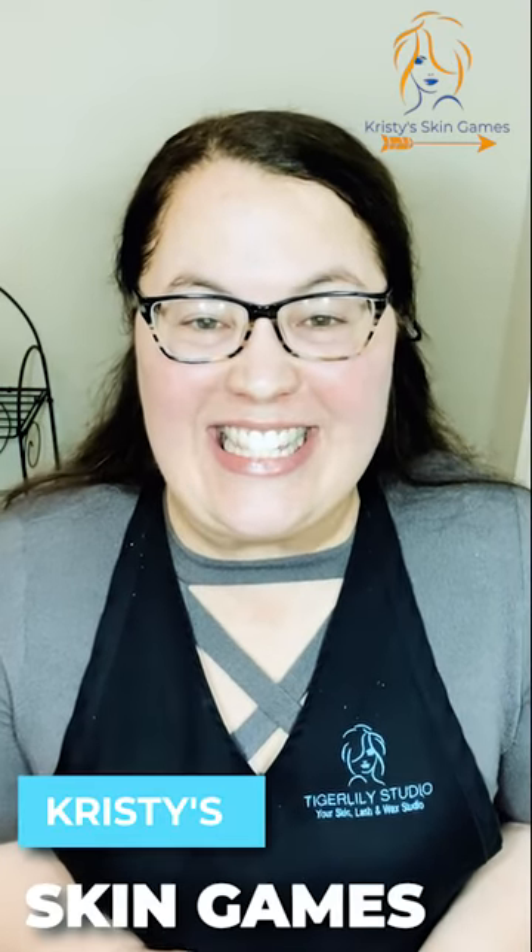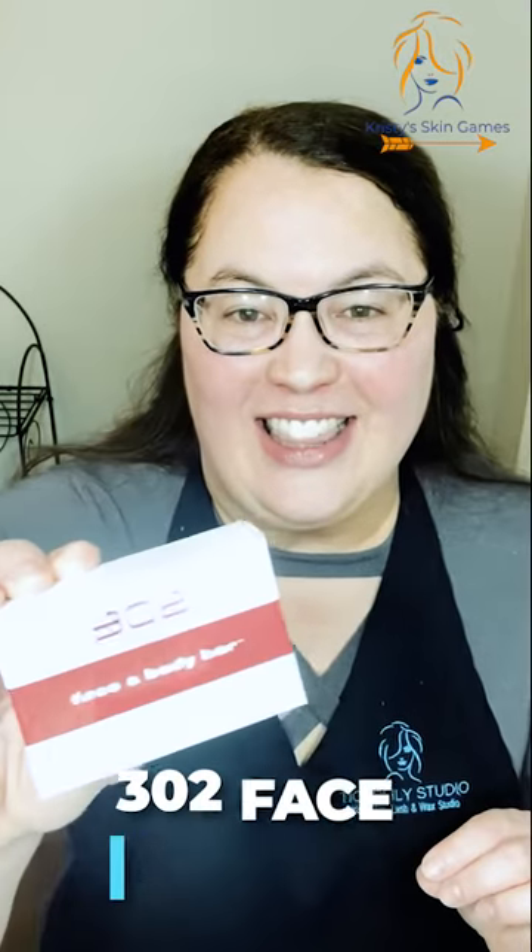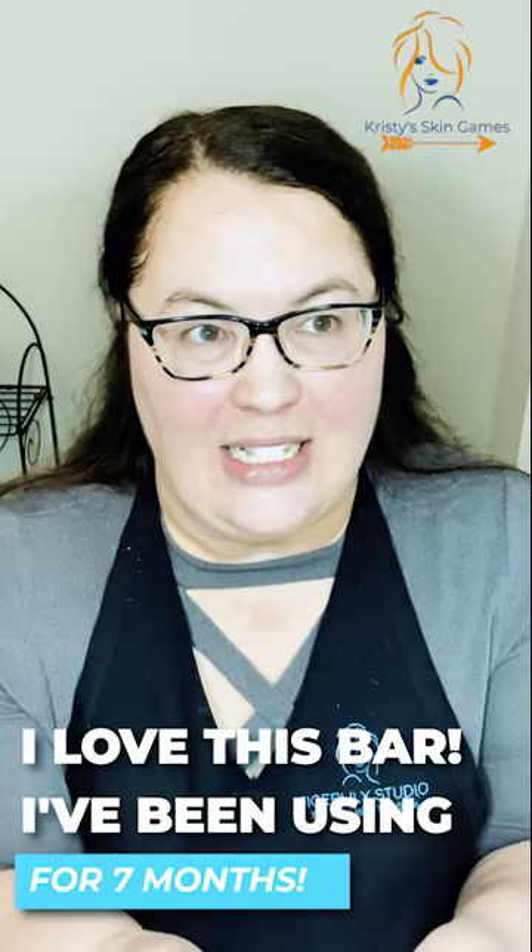Hi, this is Christy and this is another episode of Christy's Skin Games. To continue our going over of the 302 professional skincare products, we're going to talk about the 302 Face and Body Bar. I love this bar — I have been using it for about seven or eight months and I absolutely love it.